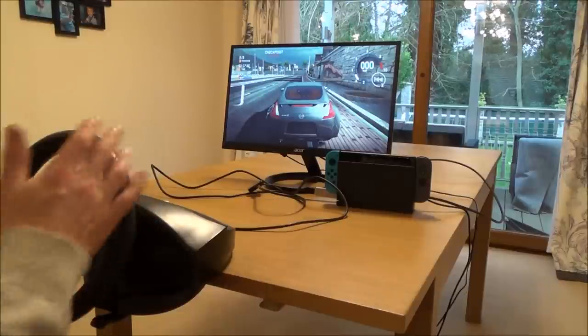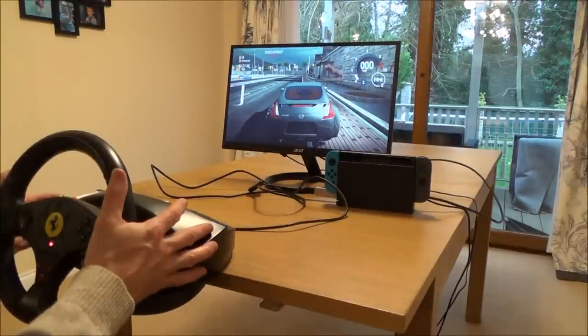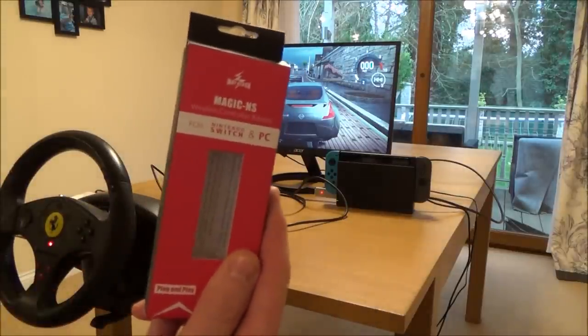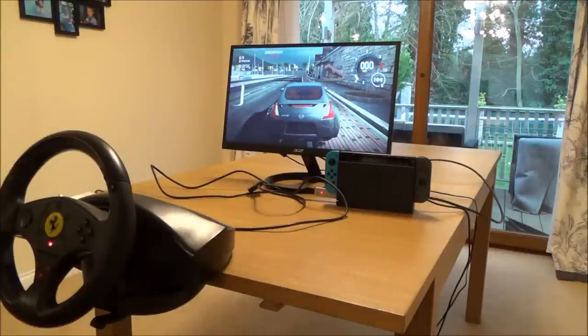You can do this really cheaply. I got this all set up for under 30 UK pounds. All we need is a PlayStation 3 steering wheel — you can pick these up second hand very cheap — and we also just need one adapter. That's a Mayflash Magic NS adapter, which you can get for between 15 and 20 UK pounds. So again, not a lot of money.